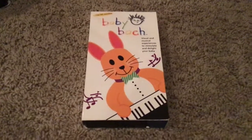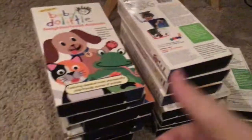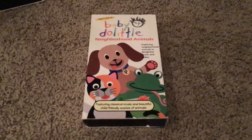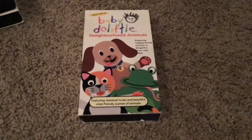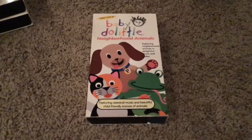Next up, Baby Bach once again. Front, side, other side, top, back, inside cover, and inside we have the tape. This is Baby Doolittle Neighborhood Animals. Front, side, other side, top, back, inside cover, and there's our tape.